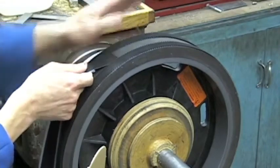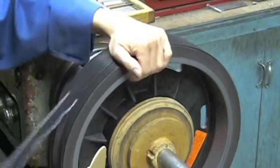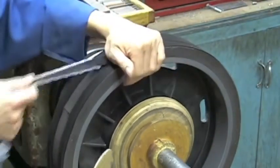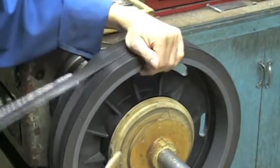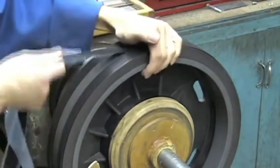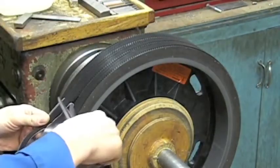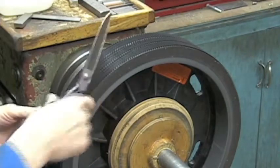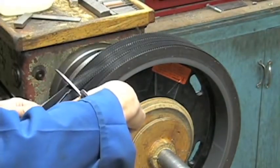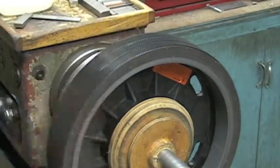Again, stagger the final strip which will go on to the middle. The final step is to use a piece of tube and roll the components together — just lean on to them and push and roll.